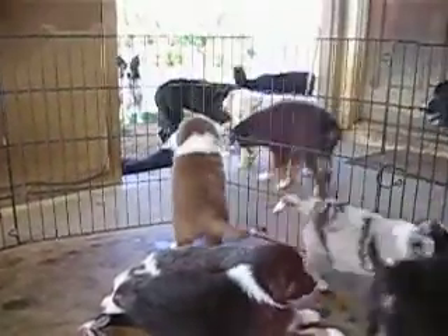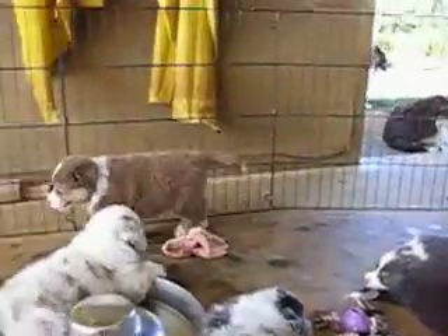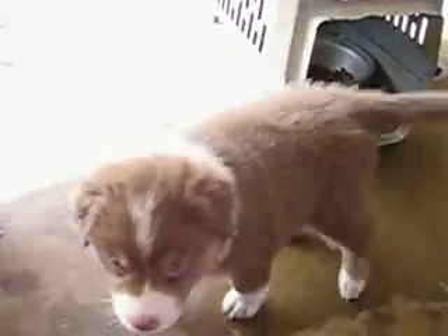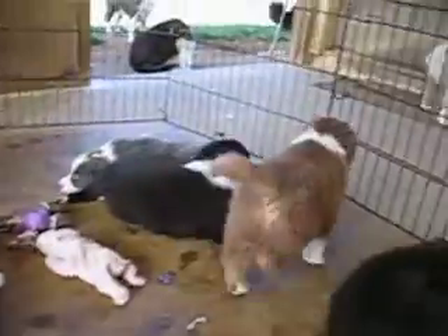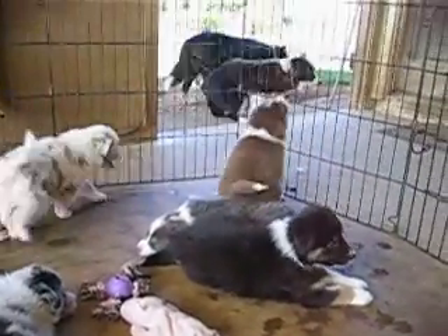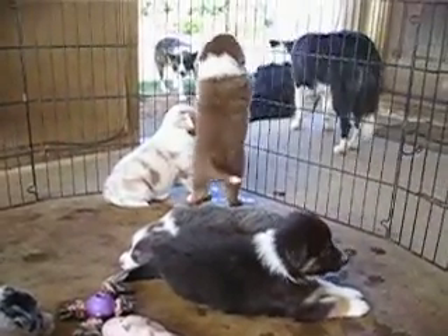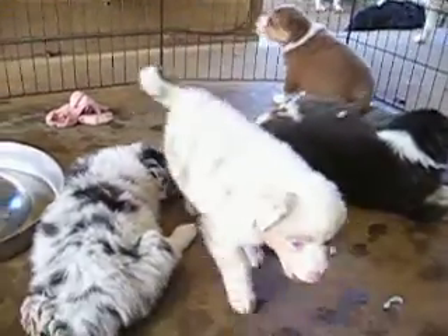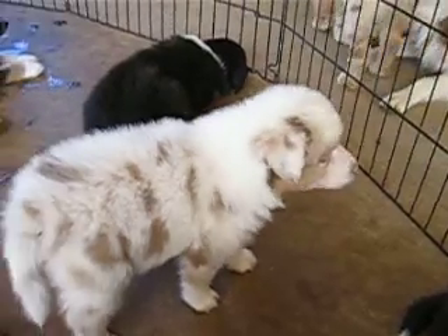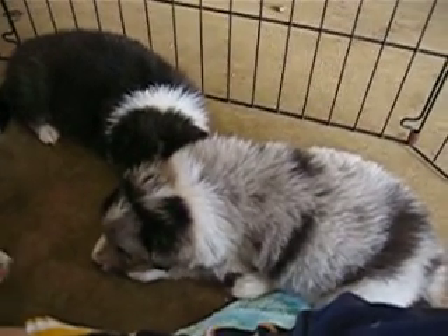And that is the sound of one puppy, one puppy who wants out. Do you want out? Let me out.